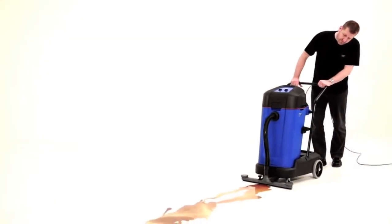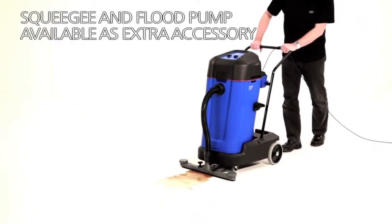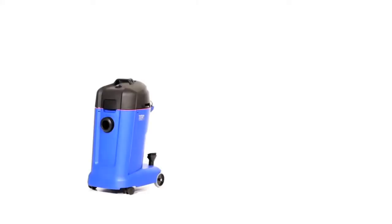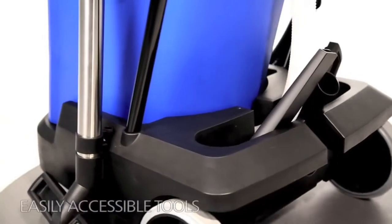The Maxi 2 comes in various configurations, and extra equipment is available for specific features such as squeegee and flood pump. Maxi 2 is available with a 35, 55, and 75 litre container to fit your daily requirements.